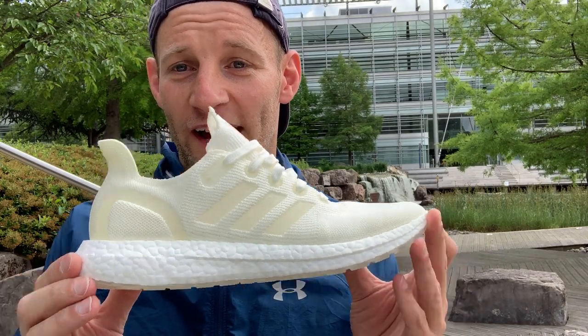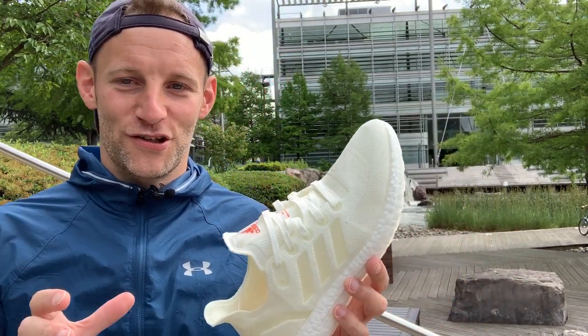Hey people, it's Manvi Miles here and I'm super excited today because I've got in my hands a shoe that is super rare and I also think it's pretty groundbreaking for the industry and running as a whole and what it means for sports and our impact on the planet. Running, although when you're doing it can be quite environmentally friendly — you're out of the car, you're not burning carbon, you're not sticking emissions into the atmosphere — we are quite a resource intensive bunch, buying new kit, new shoes.